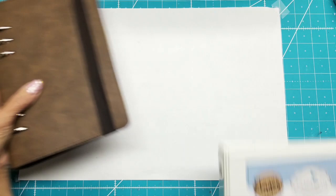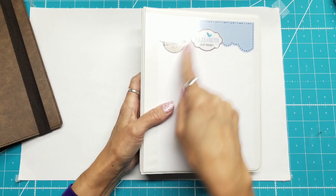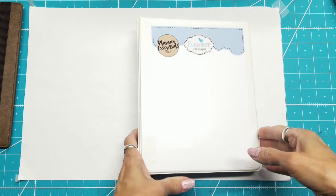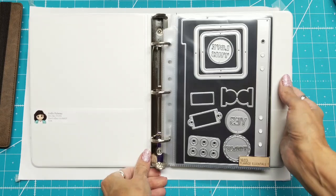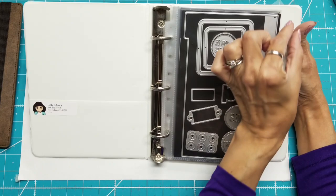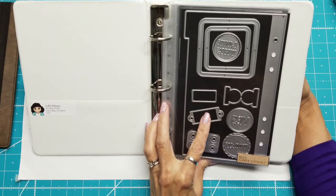I have this three-ring binder that I had in my stash, and this holds half sheets — not the 8.5 by 11, but half of that. I just removed one of the headers off the top of one of the die packs, and I got these magnet sheets from Oriental Trading Company. They come in 8.5 by 11 size, and I cut them in half, and after that I also had to cut a sliver off of each one to get them to fit into these pockets really well.